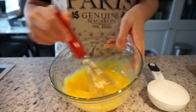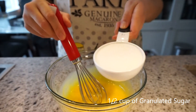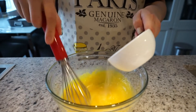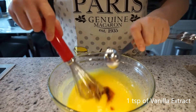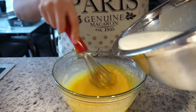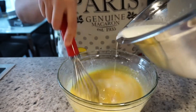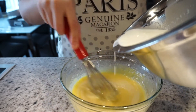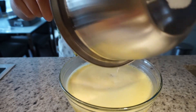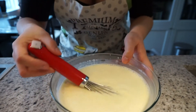Next, start whisking the eggs and add half a cup of granulated sugar. Make sure you cream the eggs and the sugar very thoroughly, then add a teaspoon of vanilla extract — this is gonna enhance the vanilla flavor. Then add the cream mixture into the eggs. Make sure you add it very slowly because the cream is still very hot and you don't want to cook your eggs — this is called tempering your egg mixture. Make sure you get every little drop.